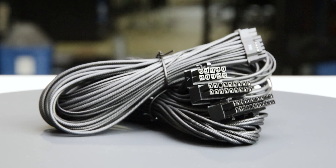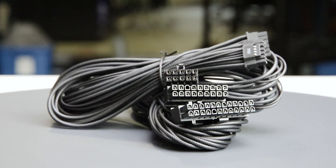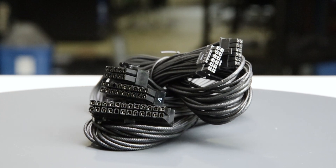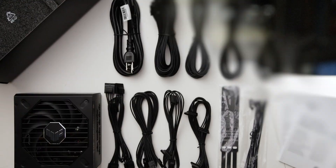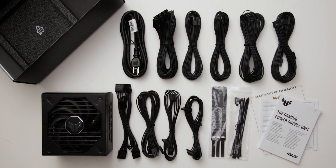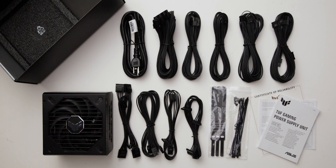The fully modular cables are of excellent quality. They have plastic insulation and are really flexible, and should cause no problems while building and cable managing your computer. The provided cable set includes a single 12-volt high-power cable, allowing it to power all types of high-wattage GPUs.